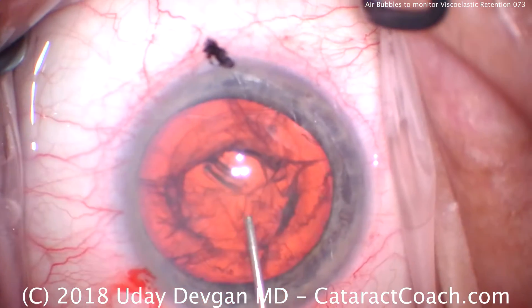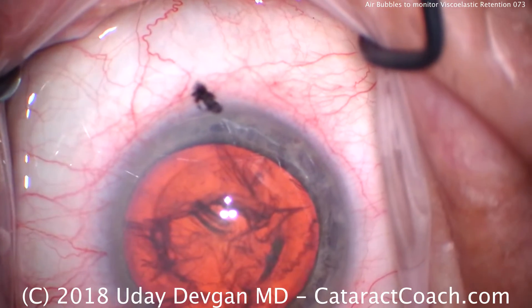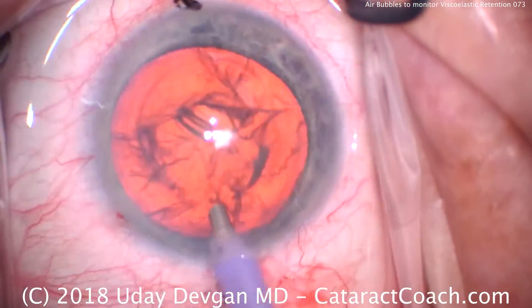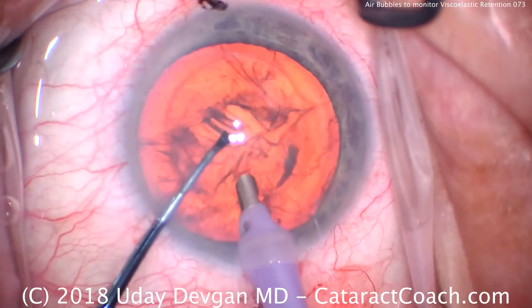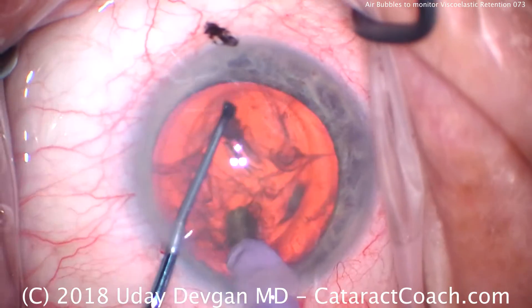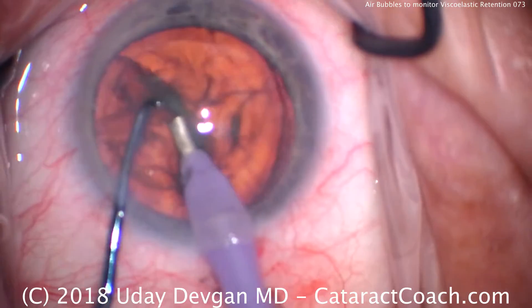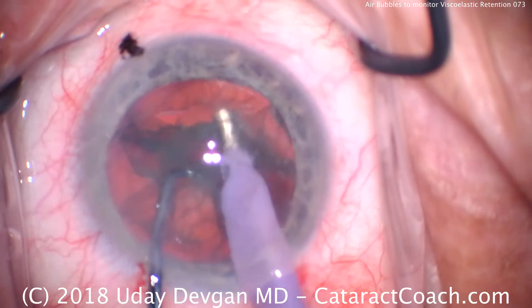We're going to coat a little extra dispersive viscoelastic there in the center. Don't worry at this point that you can't see the air bubbles — they are there. We'll see them again at the end after the cataract is removed. So we'll do a quick chop technique: buzz the phaco probe into the nucleus, chopper goes in as well, bring them together and apart, and take our time to fully separate the two halves.